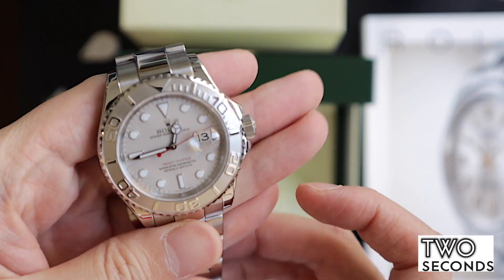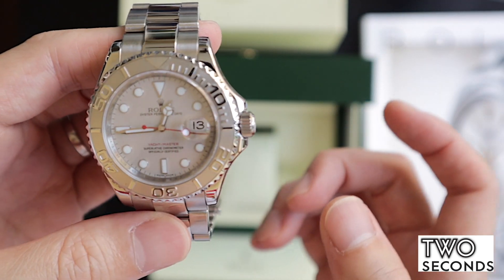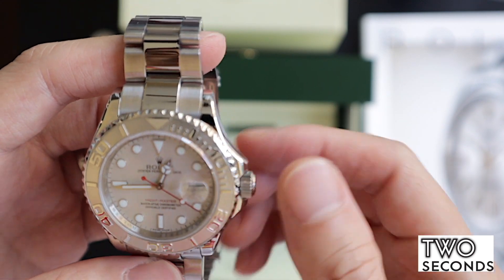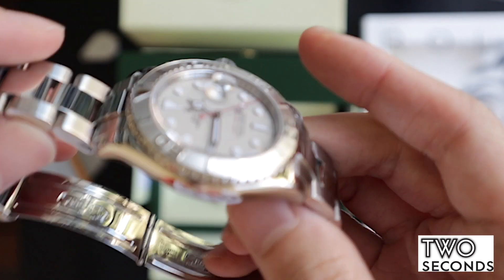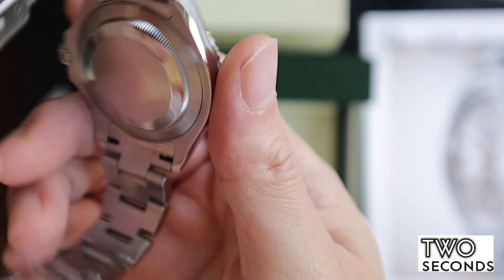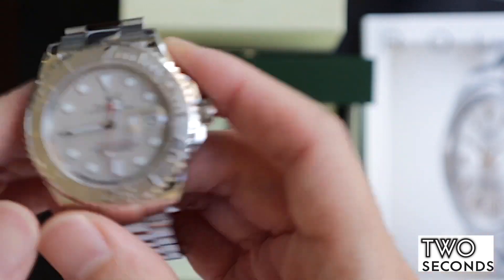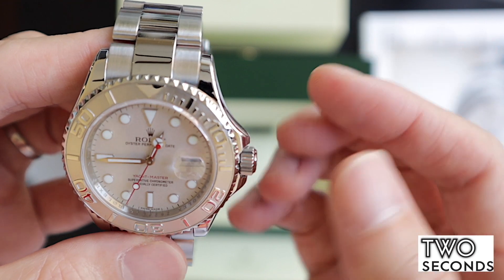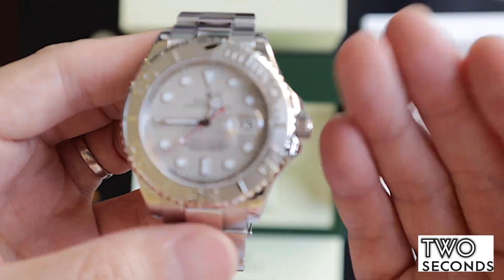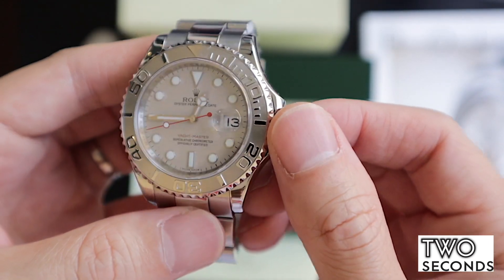Such a beautiful piece. One of the things I really like about this Rolex Yachtmaster, besides the legendary caliber 3135 movement — there is a 3135 Rolex movement in here, the same as in the Submariner and all the other famous watches with the date. It's been in production for over 20 years with not many problems, and everyone knows you don't really need to service a Rolex.